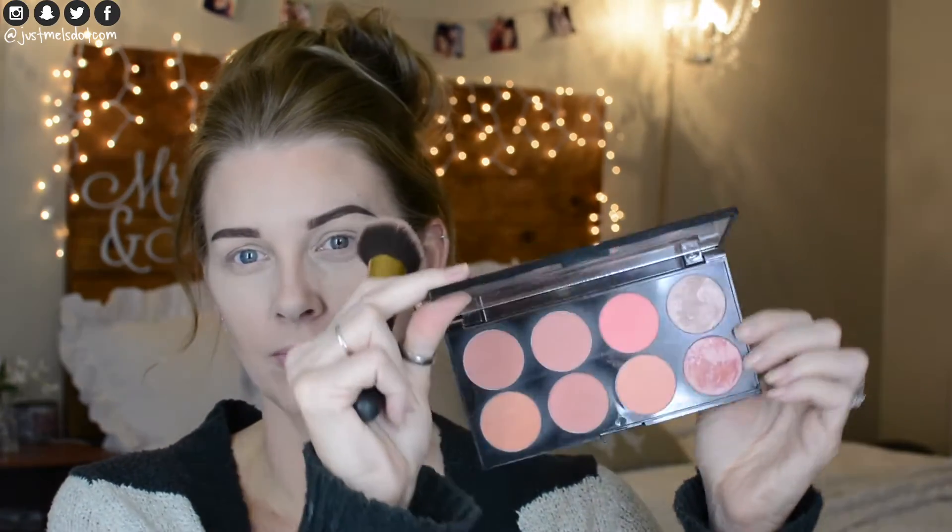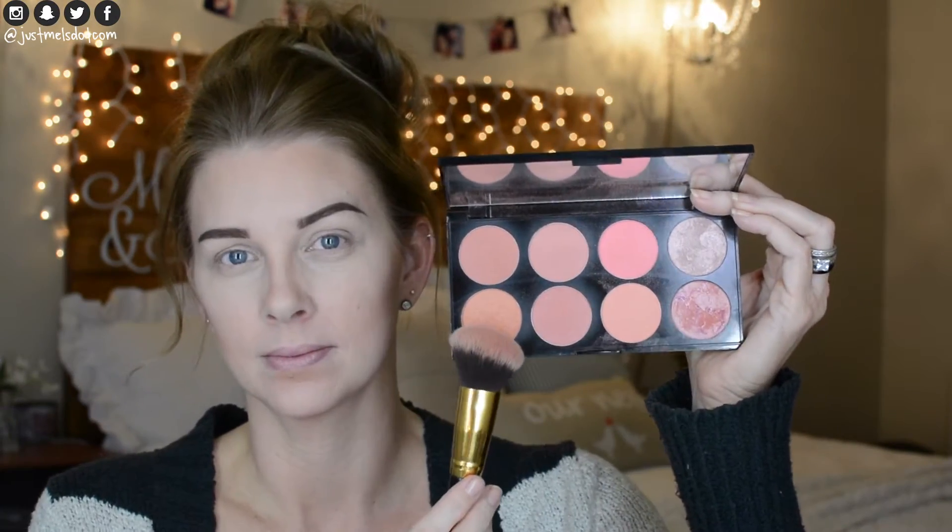This is the Makeup Revolution Blush Palette in Hot Spice with a BH Cosmetics brush 114, applying it to the apples of my cheeks. Then I'm going to use the ColourPop highlighter in Flexitarian with a Real Techniques brush and apply this to my cheekbones, the bridge of my nose, and my cupid's bow.